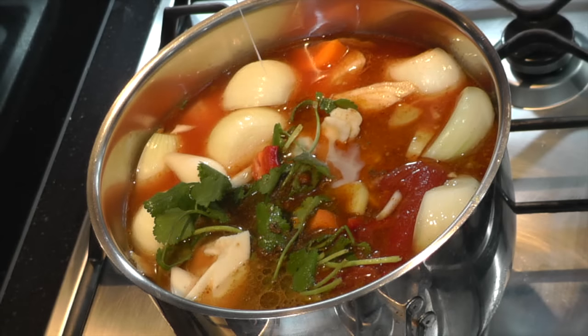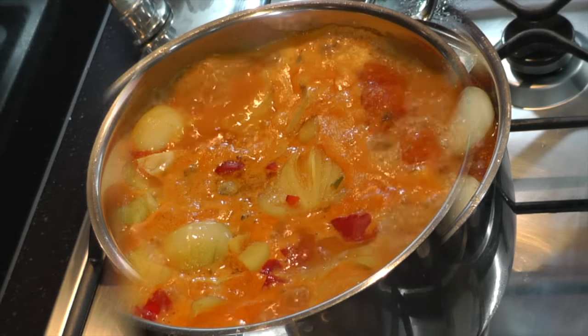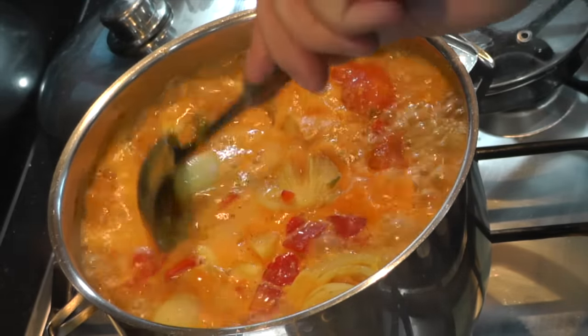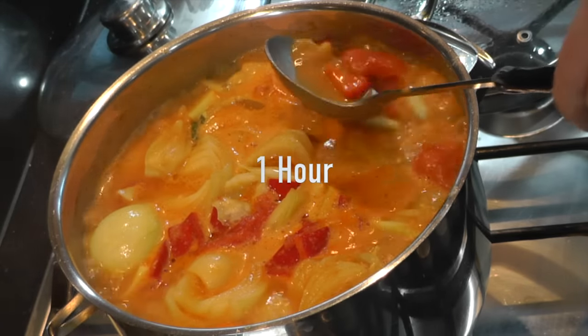Not forgetting the 125 grams of condensed milk. Now bring this up to the boil on a low simmer. This is going to be cooking initially for one hour. But while that's cooking, there's another ingredient to prepare.